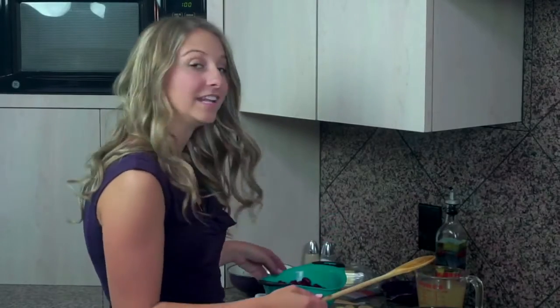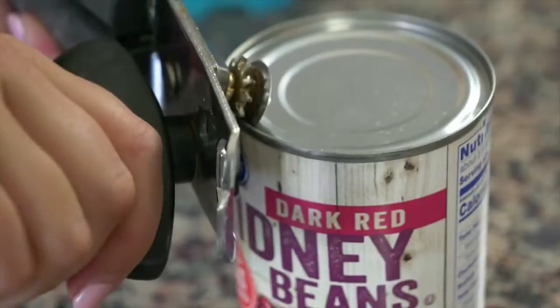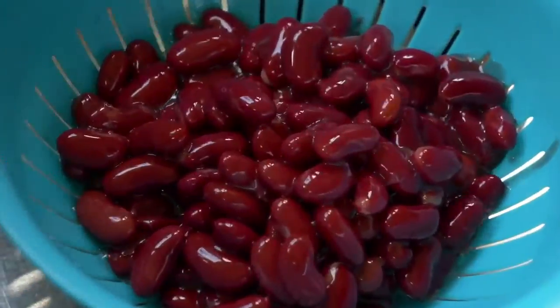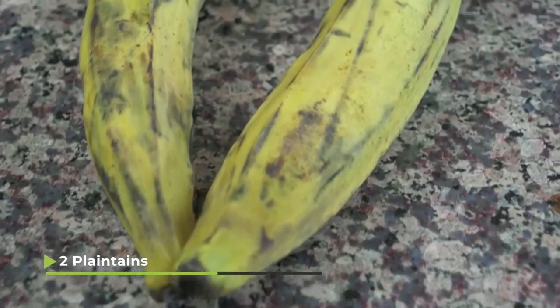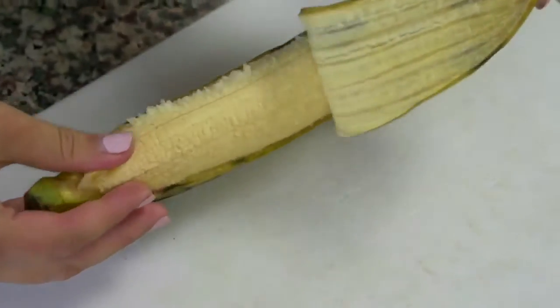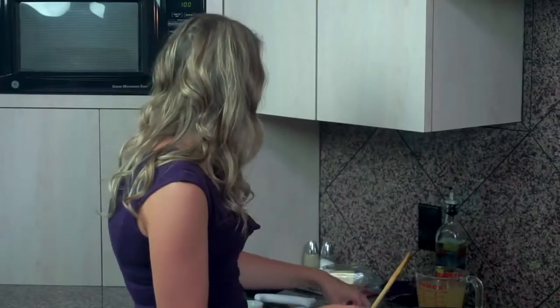Now that your onions have cooked until they're translucent, we're going to start adding in the other ingredients. I had two cans of red kidney beans — I opened up the cans, put them in the strainer and strained out all that excess liquid, then rinsed them so now they're nice clean rinsed red kidney beans. I'm going to put those in here. I also had two plantains — I sliced them open, took the peel off, and sliced them diagonally into little rounds, and I'm going to put those in there too.